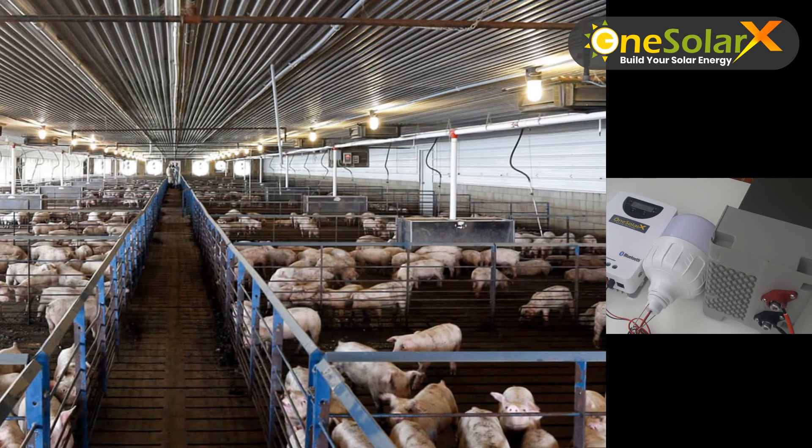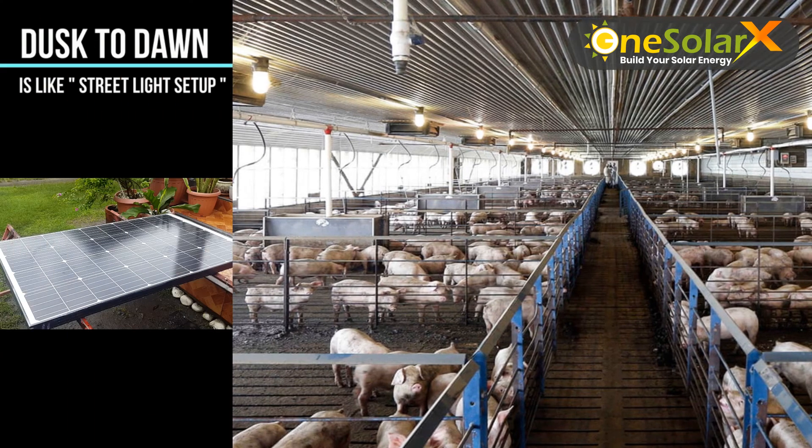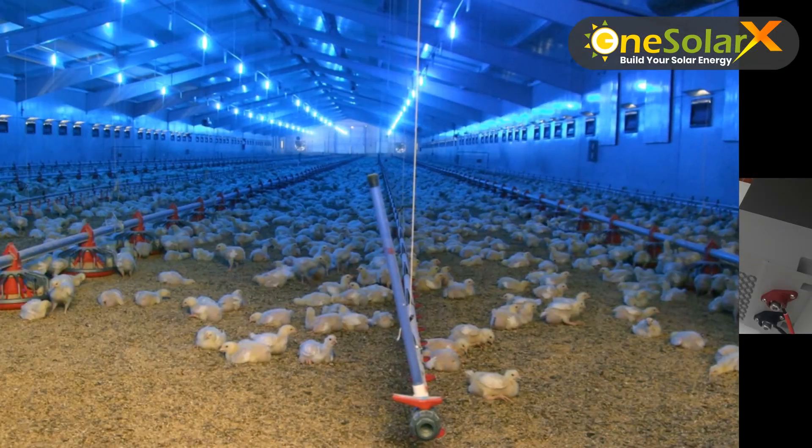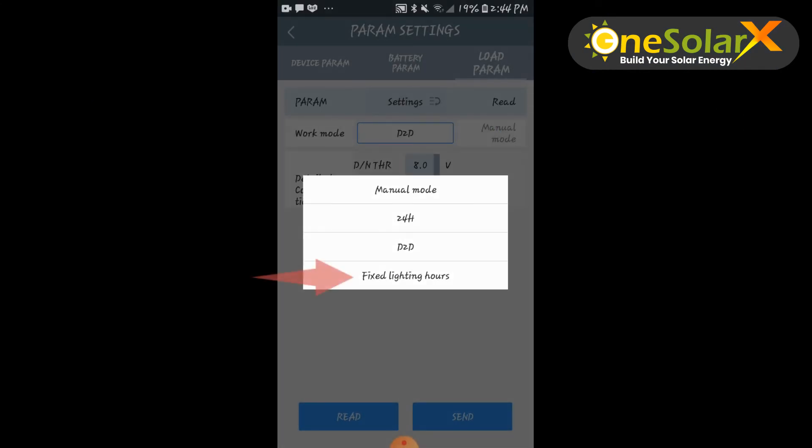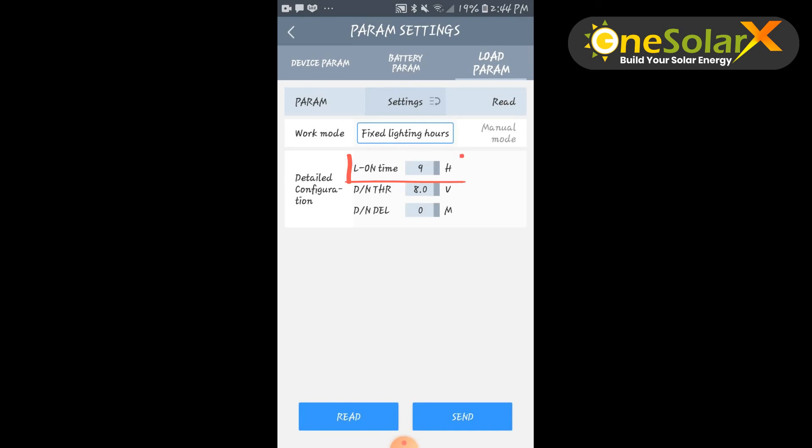This technology is commonly used on pig farms and chicken farms. By selecting fixed lighting hours, you can select how many hours the load will activate during no sunlight. This also applies along with the day and night threshold and day and night delay settings. Click send to save.